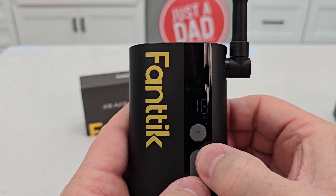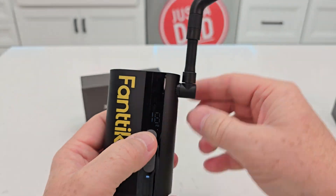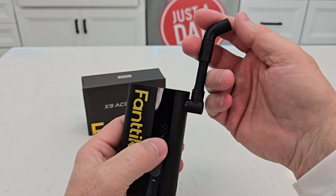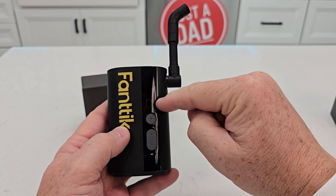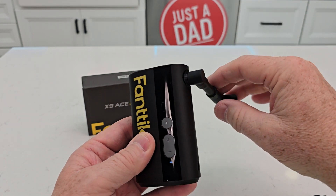It has a nice display, and then I just want to inflate it — press this button here — and then when it reaches that PSI, it shuts off automatically.